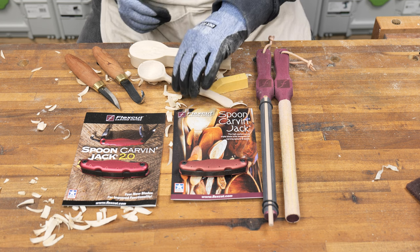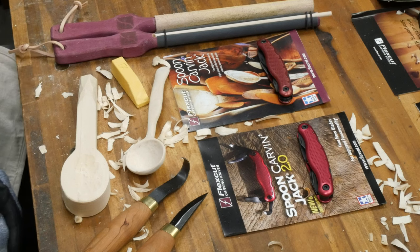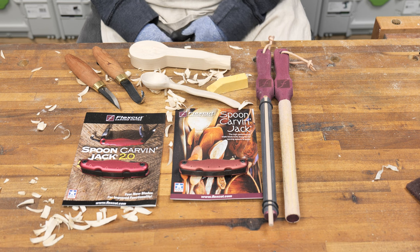So if you're interested in carving spoons, FlexCut offers a variety of kits and tools that will help get you started.